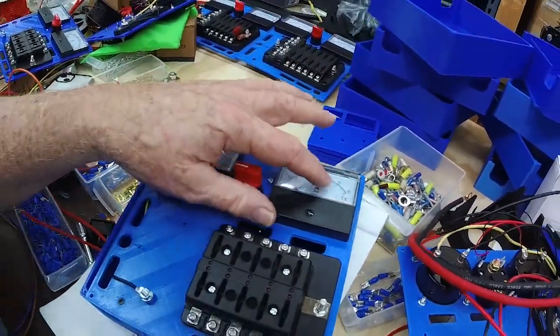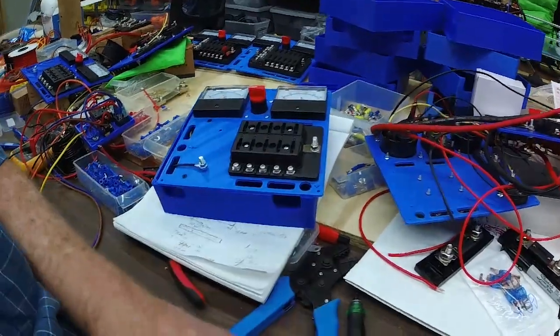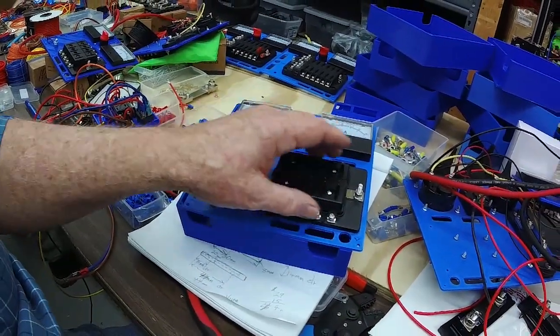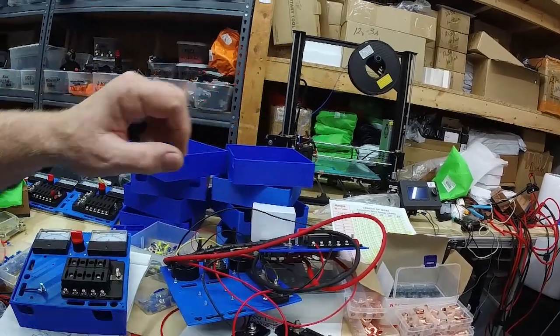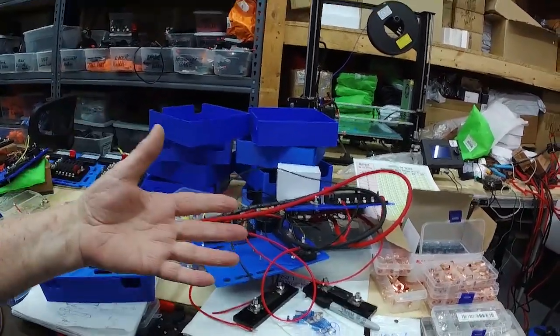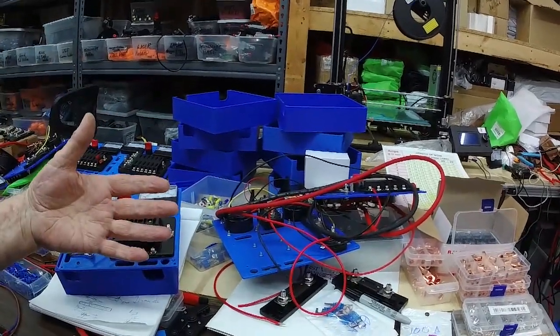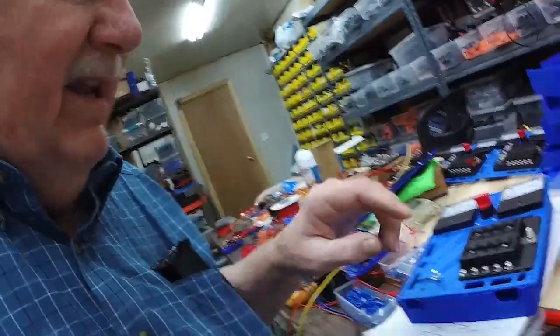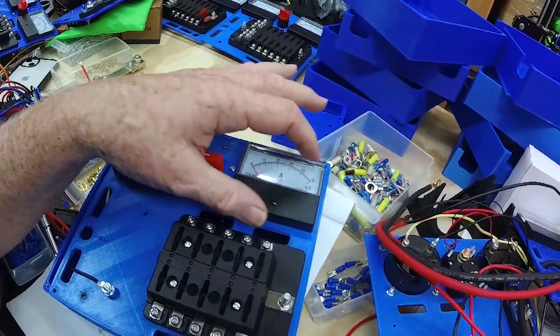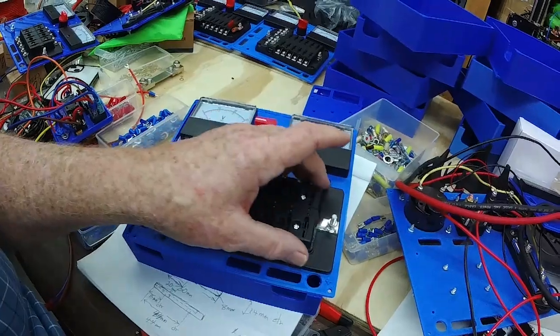This is a 50 amp meter, set up to handle 50 amps distributed to the different printers when you're running multiple printers. The ANET A8 Plus draws about 7 amps for about 3 seconds, then only 2 amps for about 10 to 12 seconds, so the duty cycle works out to more like 4 or 5 amps. Running multiple printers, you can count on about 5 amps per printer, meaning we could potentially run 10 printers simultaneously on a 50 amp system.